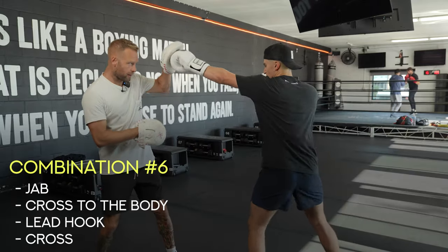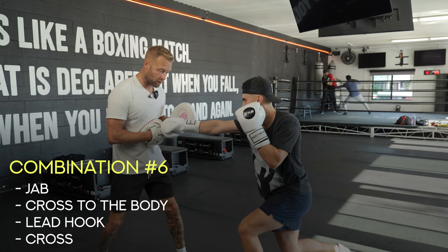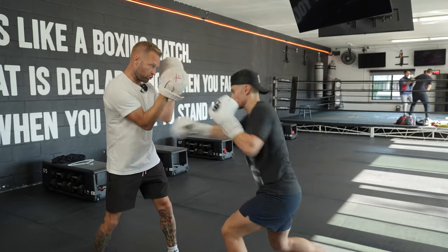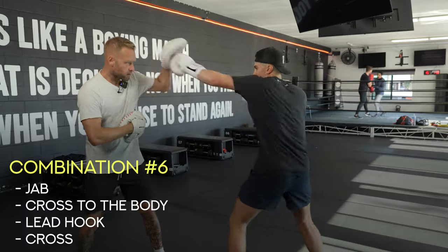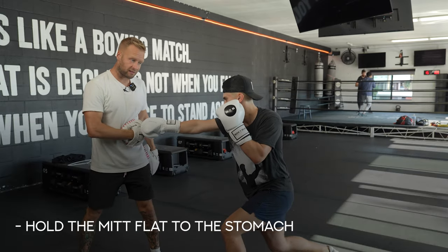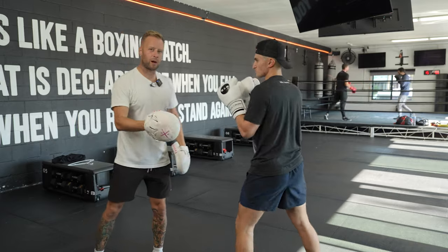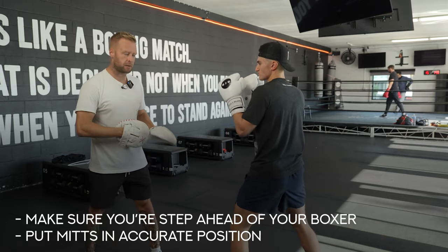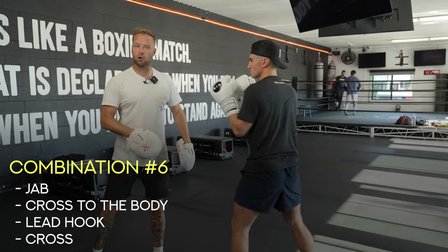Number six — starting with the jab to the head, dropping the right hand to the body, and then from there coming back up loaded in the legs: hook cross up top. The jab up top draws the gloves up, then dropping to the body gets the opponent to drop their gloves away from the head, creating the opening for the hook cross up top. When catching on the mitts, hold it flat to the stomach for the two to the body, and as soon as it lands, get the hook in place so the whole combination can flow. Jab to the head, two to the body, hook cross up top — number six.